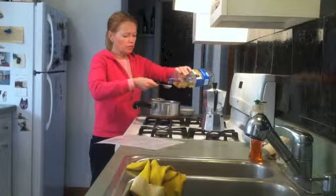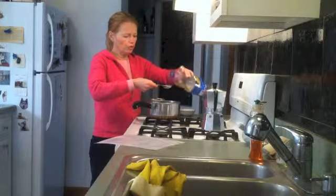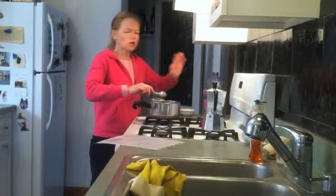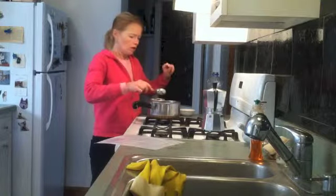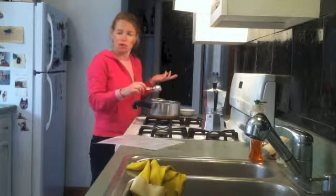In this recipe we're going to make Alfredo sauce, which is usually loaded with cream and butter and Parmesan cheese, none of which I have a problem with other than heavy cream is a calorie budget killer. And I'm not going to do the fettuccine — I'm going to do turnips.